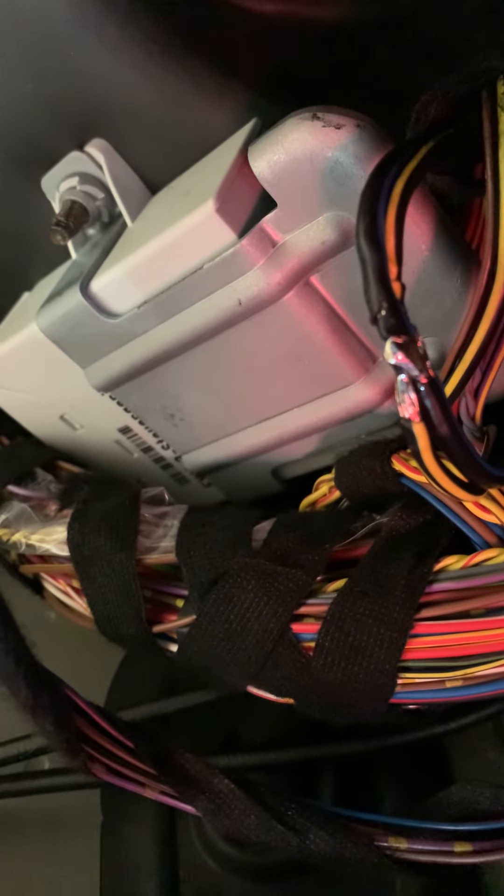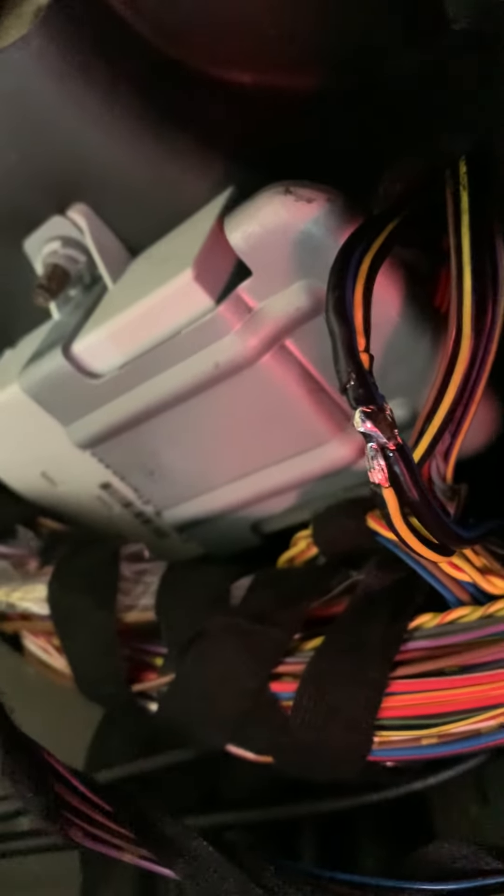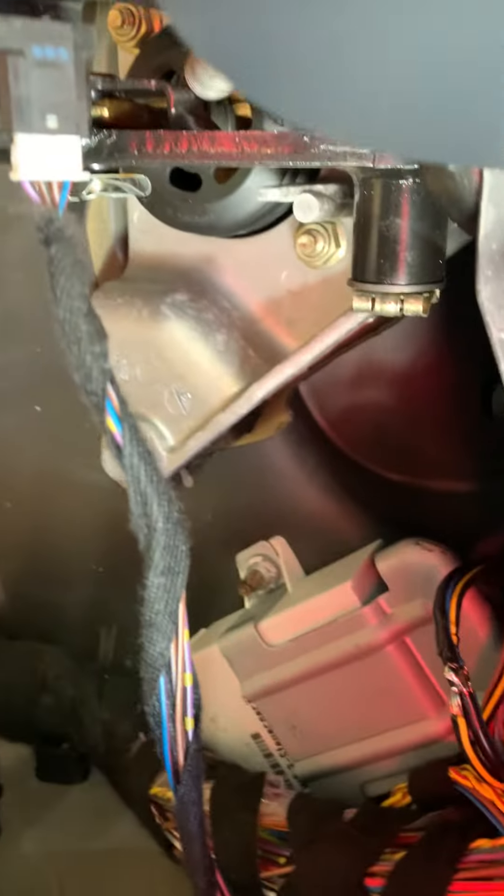It goes through the immobilizer and back down the black with the yellow stripe — and bridging those two wires will bypass the immobilizer. On this particular car, every now and again you'd turn the key and it just wouldn't start. The garage changed the starter motor but that didn't cure it, so I've checked the wiring all the way back.